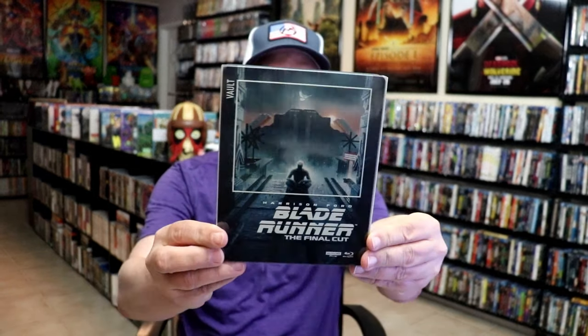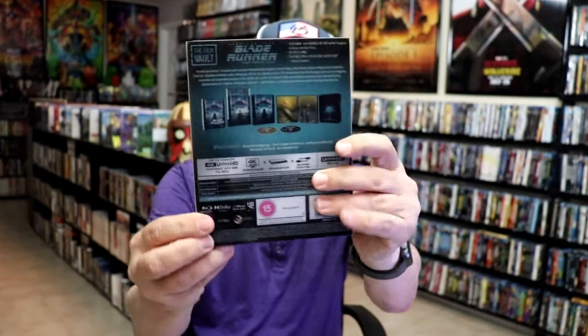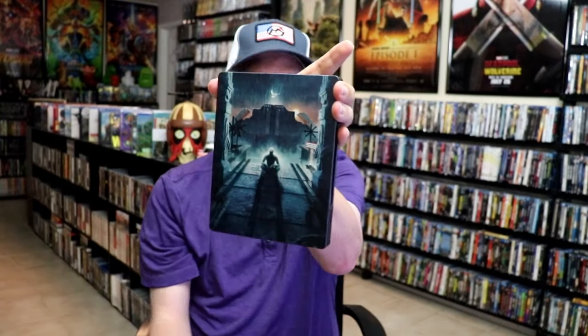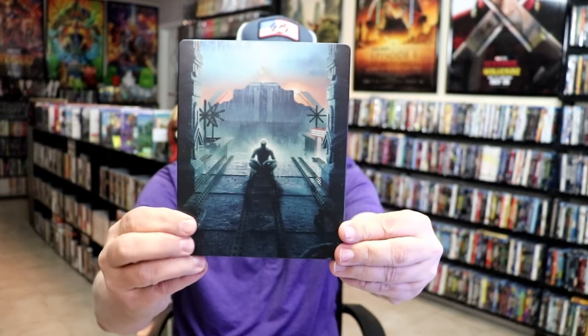Here's the front of the steelbook with the slip, and here's the back. As we've removed the steelbook from the slipcover, it reveals this artwork — it is a nice matte finish with spot gloss.